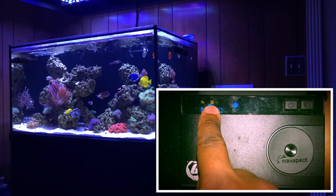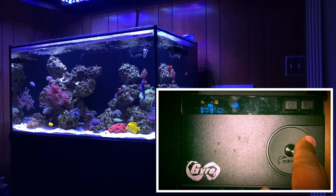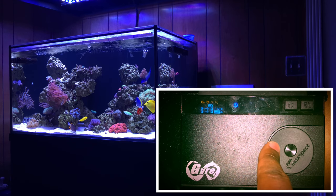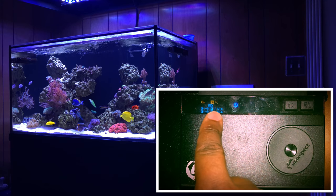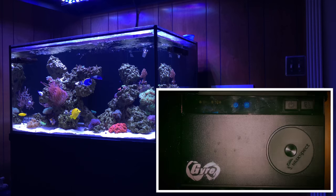Before you can jump into any pre-programmed options on the controller, you have to set the time first. To access this, press both the power and the double arrow button at the same time — it'll put you right into the military time clock. Set the time, and that's all you need to do. It also has a couple of power options for the pump. Once done, press the double arrow button to lock it in.